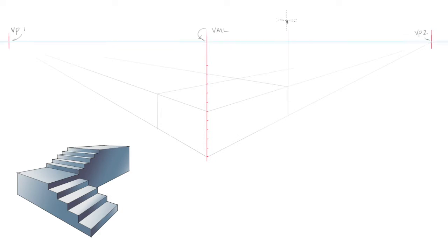Now we'll draw in the upper landing. To do this, we'll draw vertical lines up from the corners. Now we'll draw a line from the first dash on the vertical measuring line to vanishing point two on the right. Where these lines intersect, I'll draw another line to the left to vanishing point one. Where this line crosses that vertical line, I'll go back to vanishing point two.